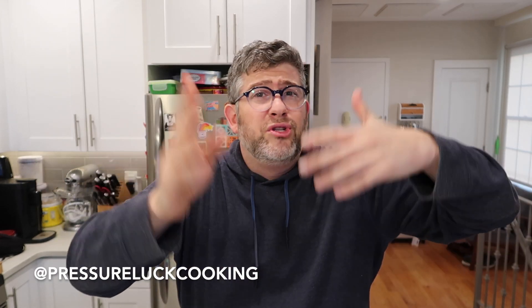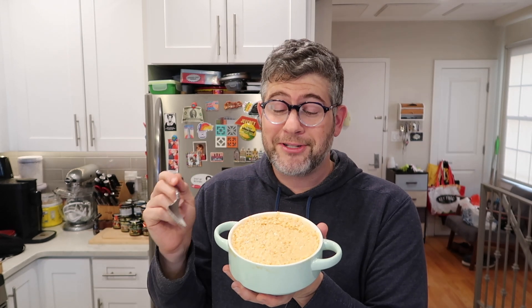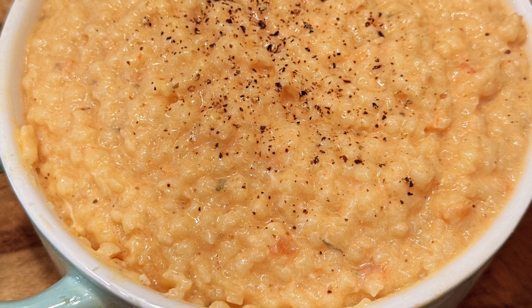Check me out on YouTube at pressureluckcooking — I'm on all the social channels. Thank you so much for watching. Next time you want a fantastic dish to please everyone, make this extra rich, creamy, simple pastina porridge. And then you can say afterwards: 'Bring me the eggs.' If you know, you know. Enjoy — it's really good.